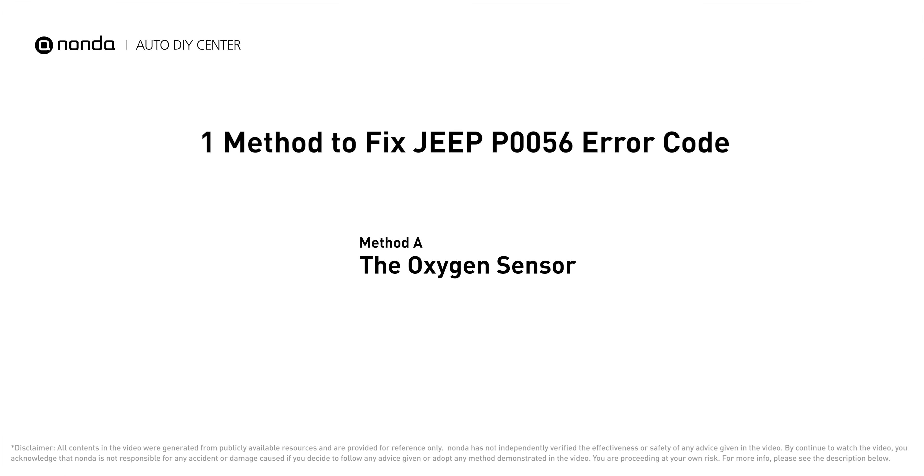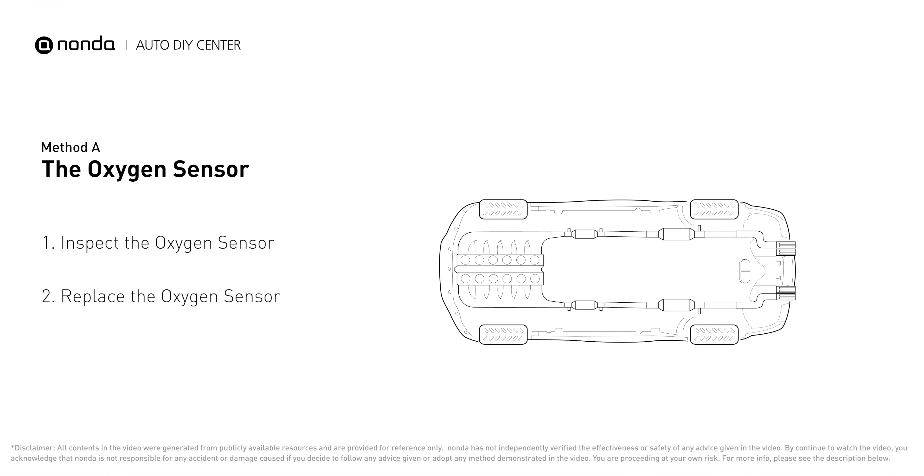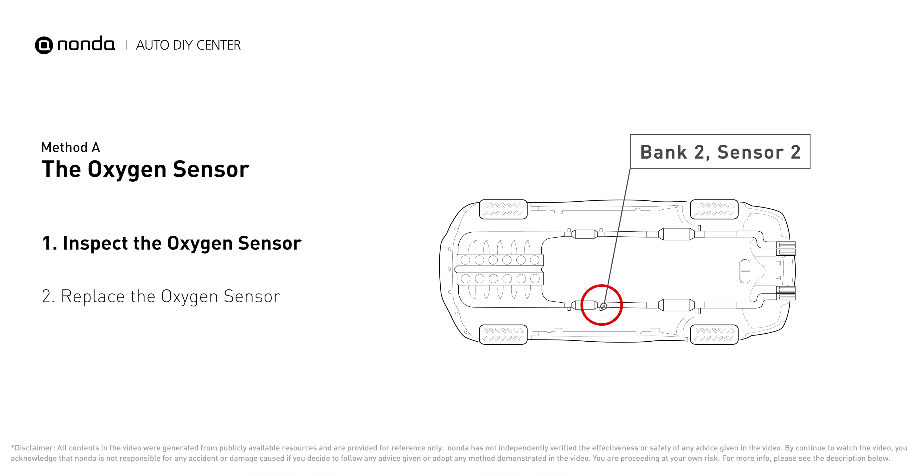Here is one of the most practical solutions to fix Jeep's P0056 error code. Method A: the oxygen sensor. This oxygen sensor is located right after the catalytic converter. Bank 2 is on the side with cylinder number 2, and sensor number 2 is usually the downstream oxygen sensor behind the converter.